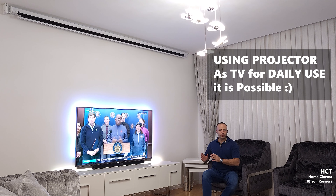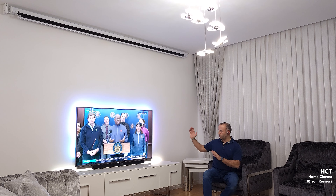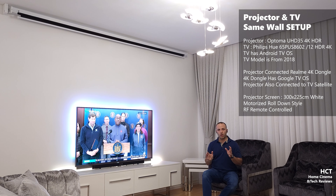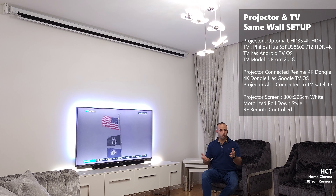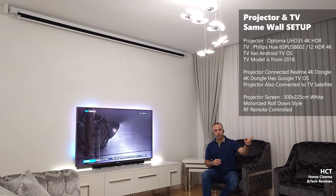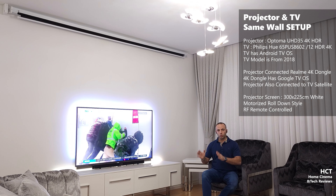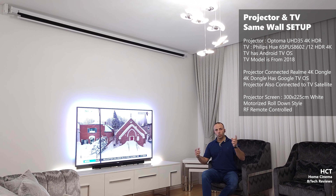Welcome to the Home Cinema and Tech Review channel. In this video I'll be talking through whether you can use your projector on a daily basis as a TV. Right now in my setup I have a 65-inch 4K Philips TV, and up top we have a three-meter motorized screen that can create around a 130-inch image — about four times bigger than the TV. We have an Optoma UHD 35 4K projector in this room.